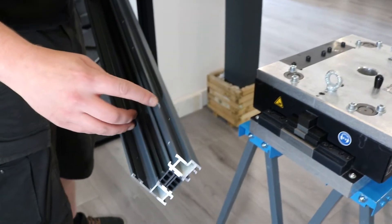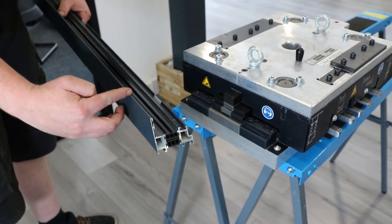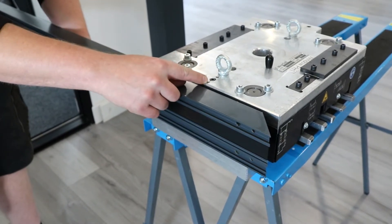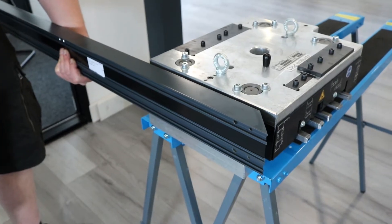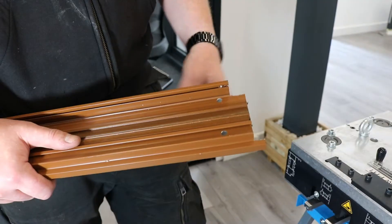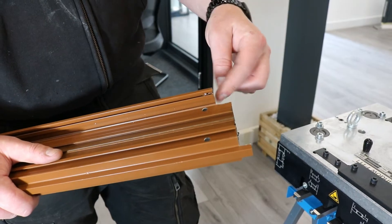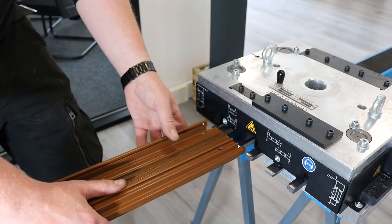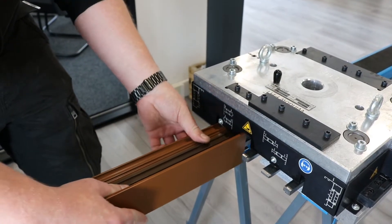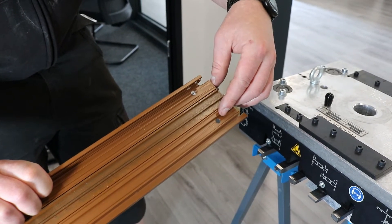Punch station four is for your sash drainage in the frame. Mark your centre line on the top, slide it into the punch to the centre line on the punch and press the pedal. Before punching on non screw ported mullions make sure it is routed out. It can then go in punch station five, this way around — it can also be placed in the other way around for these two holes here which attach to your cleats.